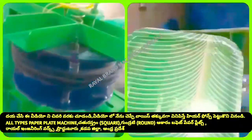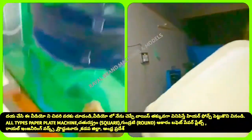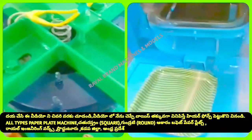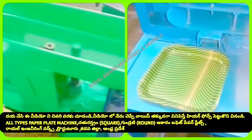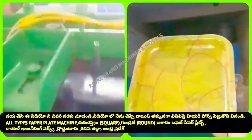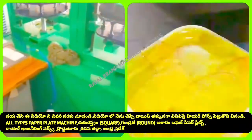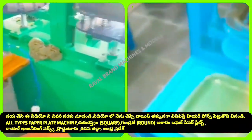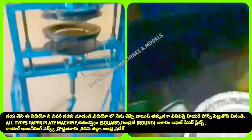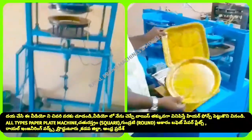We are going to have a buffet plate, or a circle plate, or a round buffet plate. We are going to have a round buffet plate, or a round plate. Although we have a few recipes.